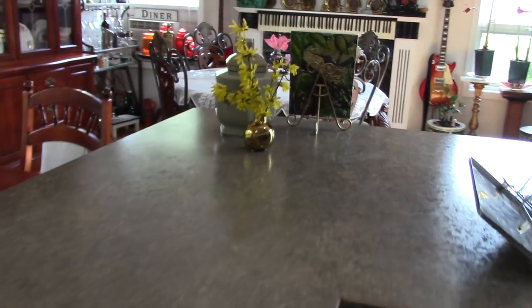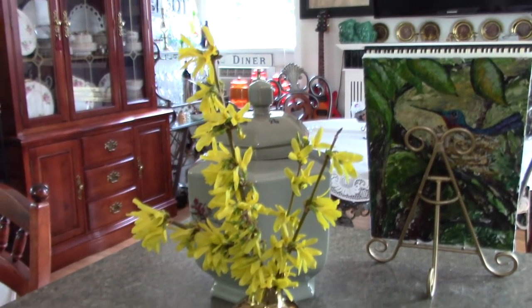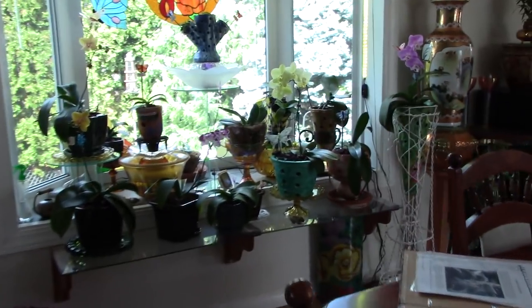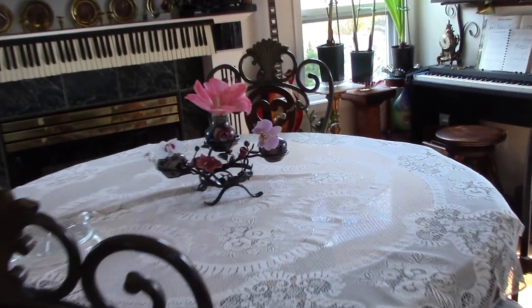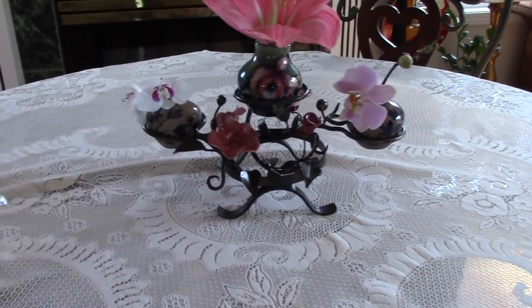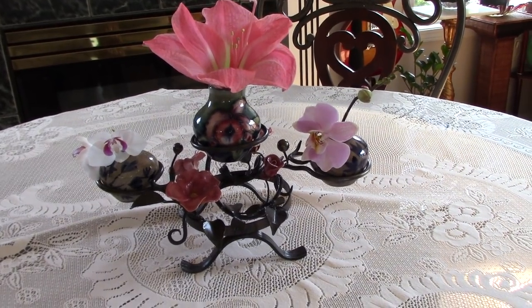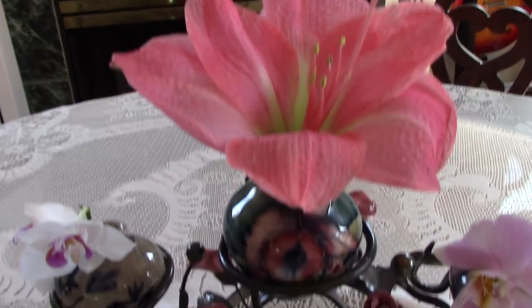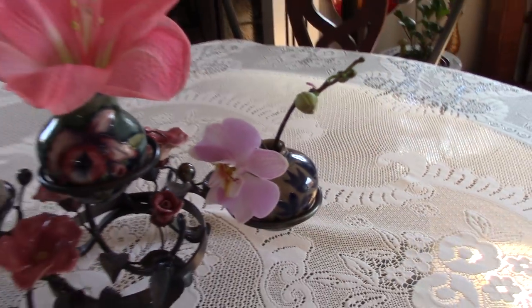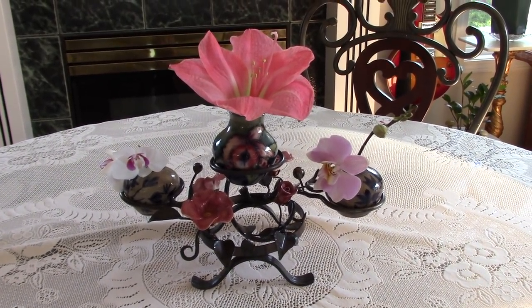When you see flowers outside, pick some. Forsythia is one of the first signs of spring we get here, so I just brought some in to enjoy in the kitchen. On the table are the orchids I've cut off. If you use a lemon soda and a little bit of bleach in your vase, the flowers will last a long time. This is one of the amaryllis, and the two little orchids are in tea light holders I repurposed as little vases.